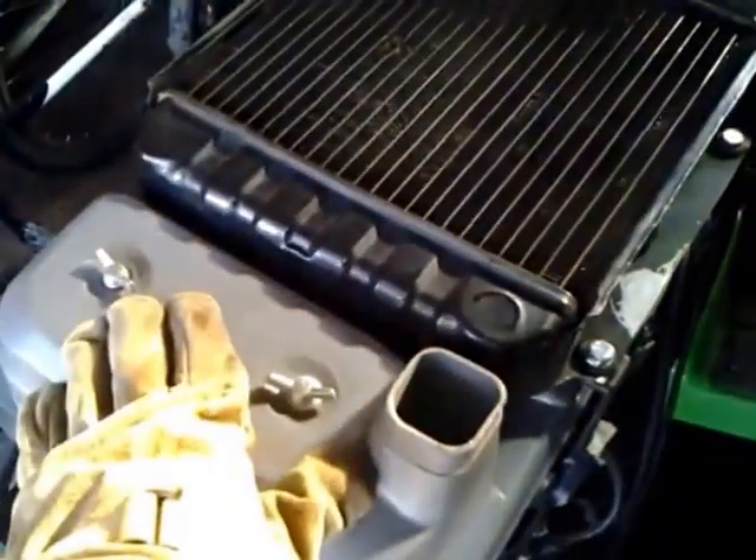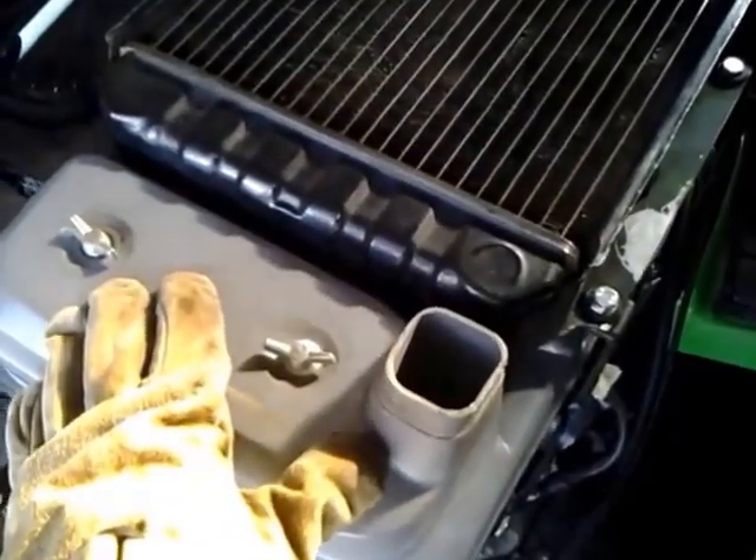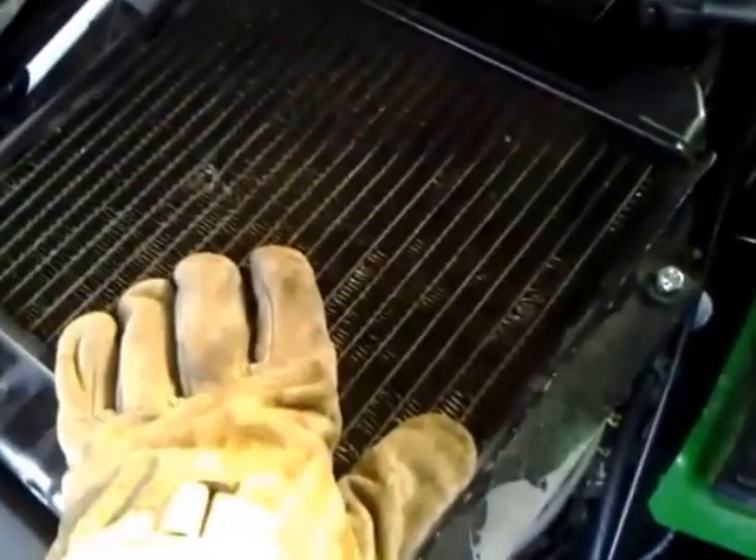First off, right up front, we have the air filter. If I take this off, you'll see your standard tractor air filter underneath. Right behind that we have our radiator, and then moving back further, our battery.